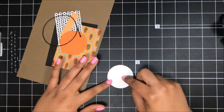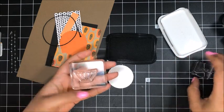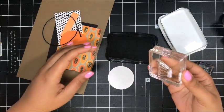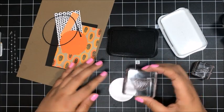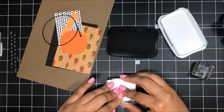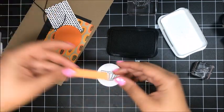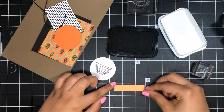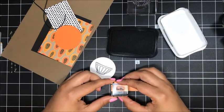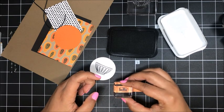I'm going to take out this die cut circle. I'm going to bring in my Memento Tuxedo Black, and we're going to stamp the fruit bowl. We're also going to stamp the word hello. I've got both of those images ready to go. I'm just inking that up and stamping my little fruit bowl right in the center. Then there's a little piece of Peekaboo Peach cardstock for your hello. I'll stamp that and we're going to cut this down a little bit.